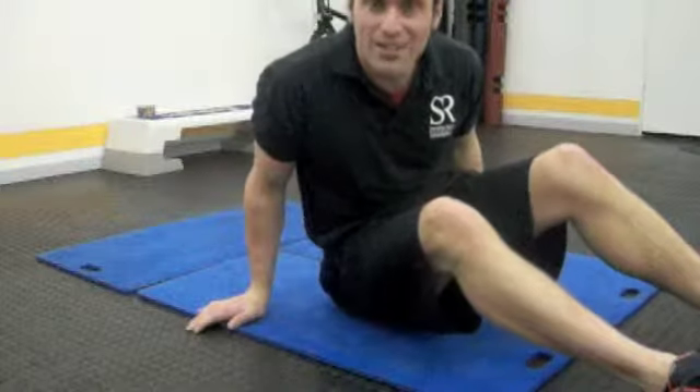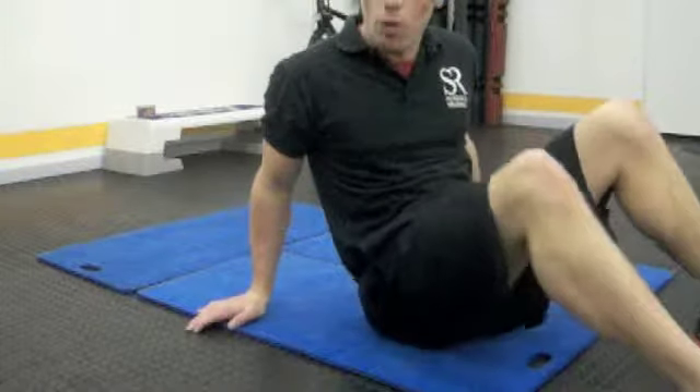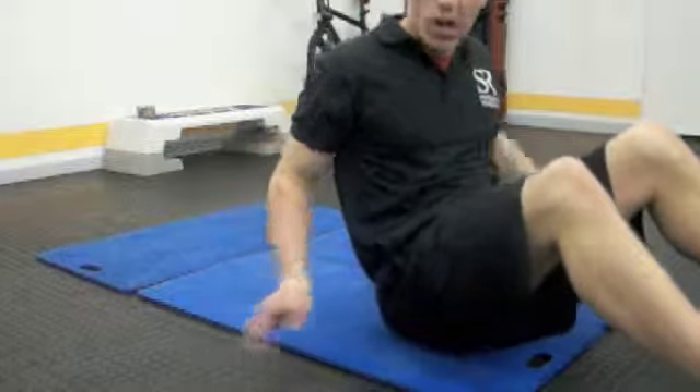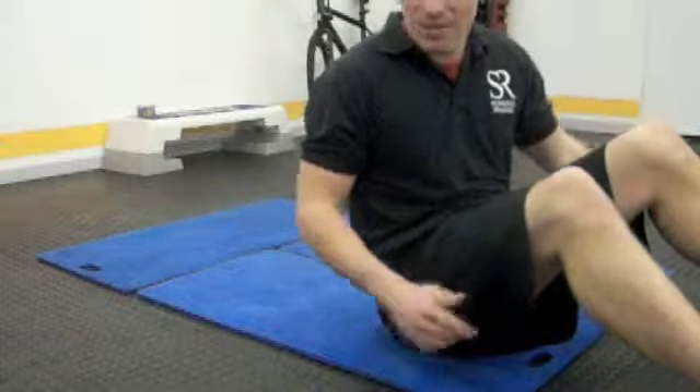Hello everyone and welcome to the second part of the joint mobility program. I'm going to focus on the floor now — just a few floor exercises for you to do at home to warm up and ease those aches and pains.